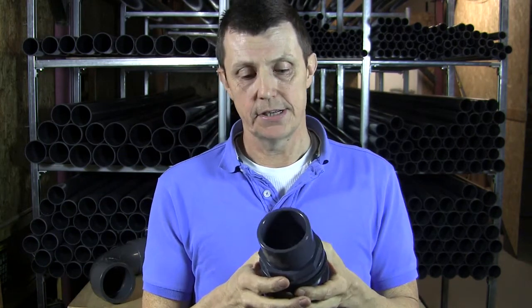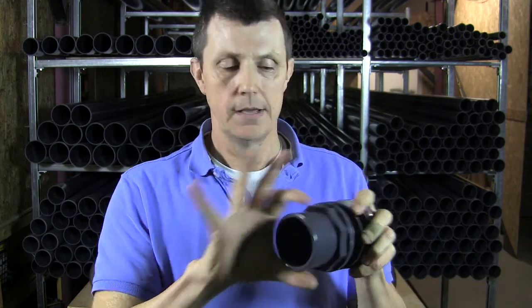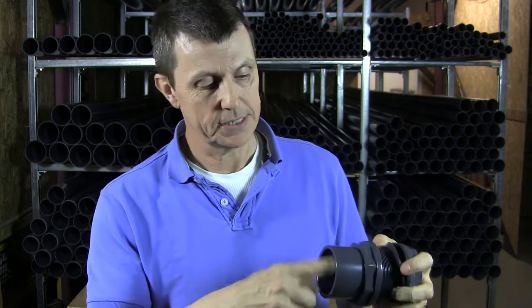Another nice thing about the metric tank connectors is that, because they're moulded, they have a pipe size as a socket there and a pipe size as a spigot here. So this one, for example, is a 63mm to 75mm — so a 63mm pipe will fit in the socket inside and a 75mm socket will go over the outside.